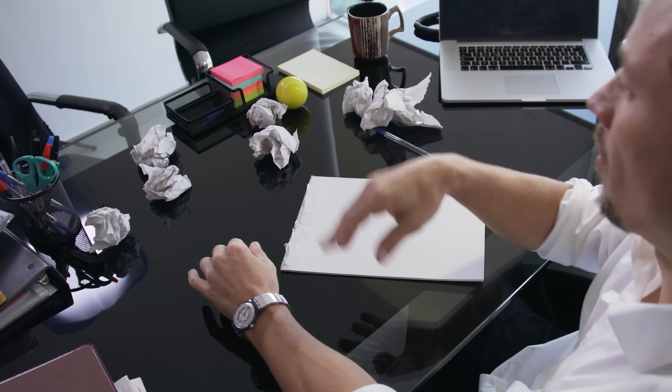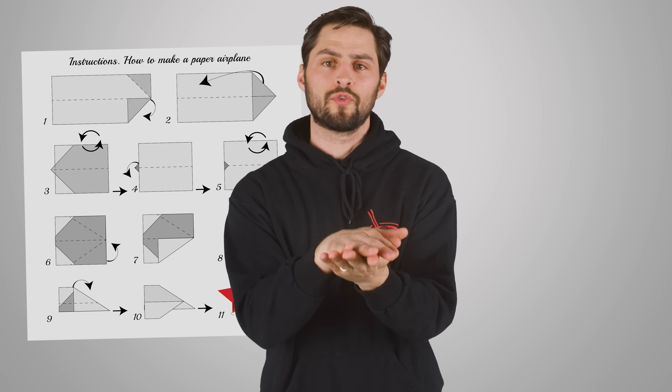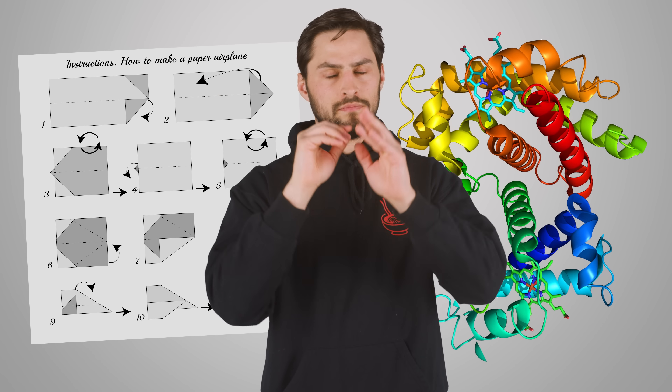I choose ball. But unlike a paper airplane, which you can just follow simple instructions for, protein folding is much more complicated.